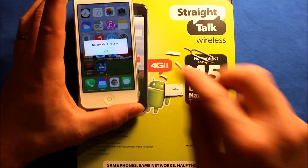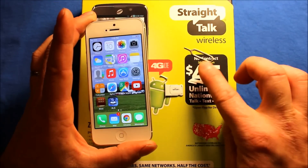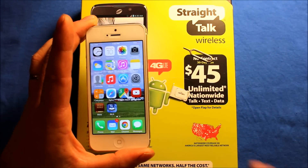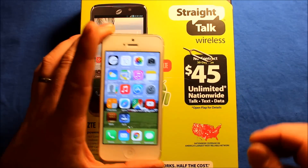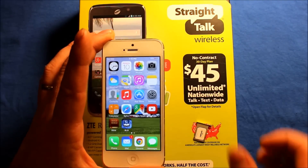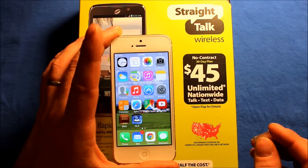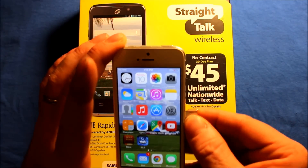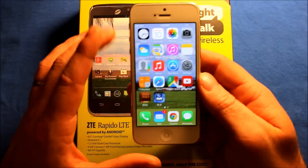This is a Verizon iPhone, in case you're wondering. The Verizon iPhone 5 and newer are unlocked to work on other networks. The only thing is LTE doesn't work — like I use this on the AT&T side of Straight Talk, but the LTE doesn't work since it's a Verizon phone. But then I popped this SIM card in there and I had to cut it to fit.